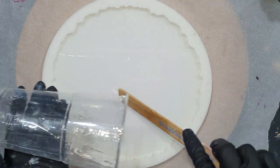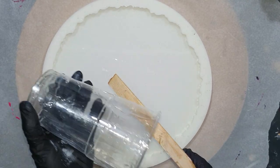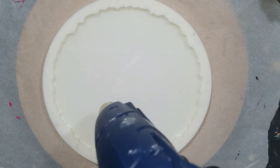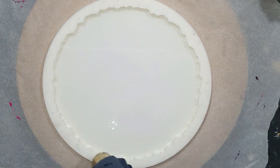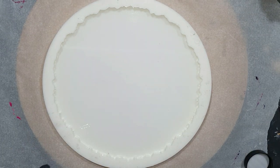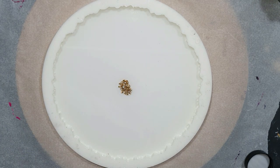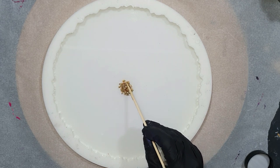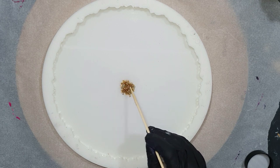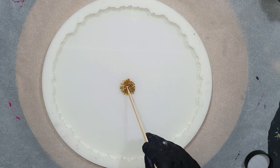I already started with the first thin layer of resin and I'm using the resin from ResinPro — their low viscosity resin, so a very thin resin. I'm using a heat gun to remove air bubbles. I'm also going to use some crushed glass in the center. These are very small pieces, one to three millimeters large, but I thought why not use it in the center of this flower tray.